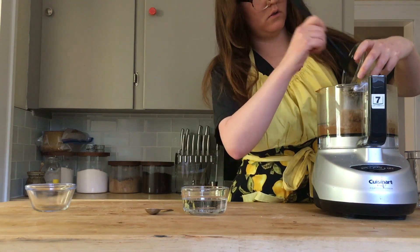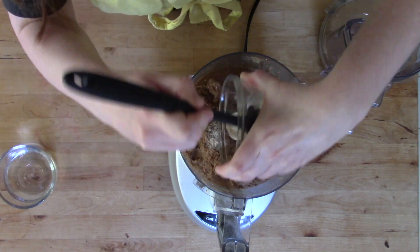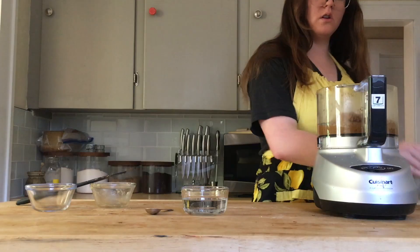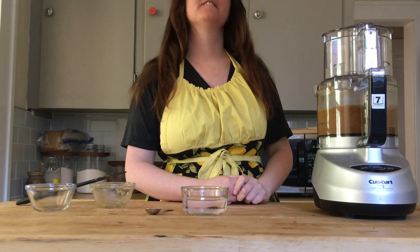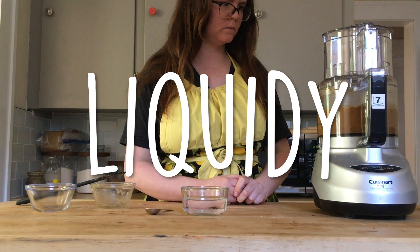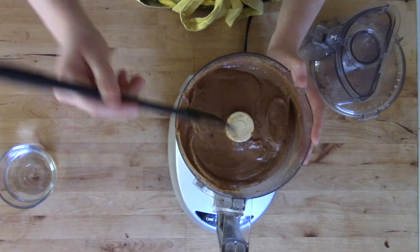At this point, you have a lot of freedom with what you do next. It depends on how thick you want it to be, how chunky you want it to be, how much honey or other sweetener you want to add — it's all to your preferences and tastes. I will say that walnuts can create a pretty liquidy butter because of the amount of oil and fat in there.